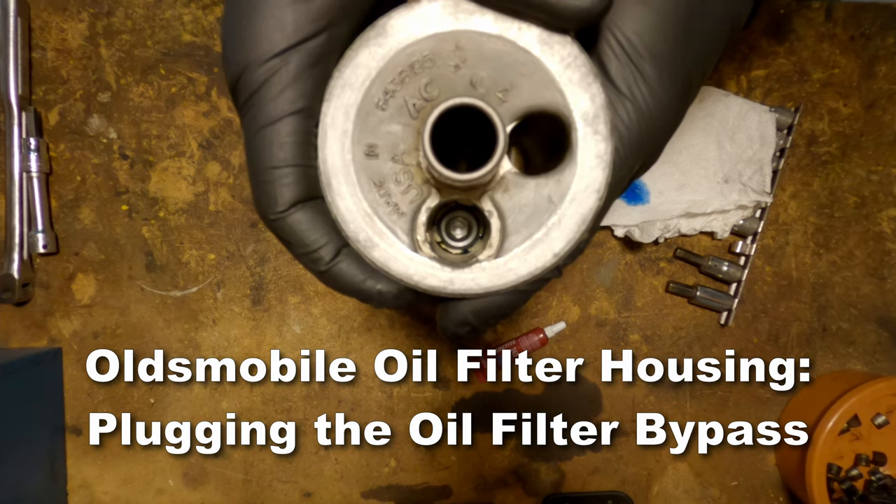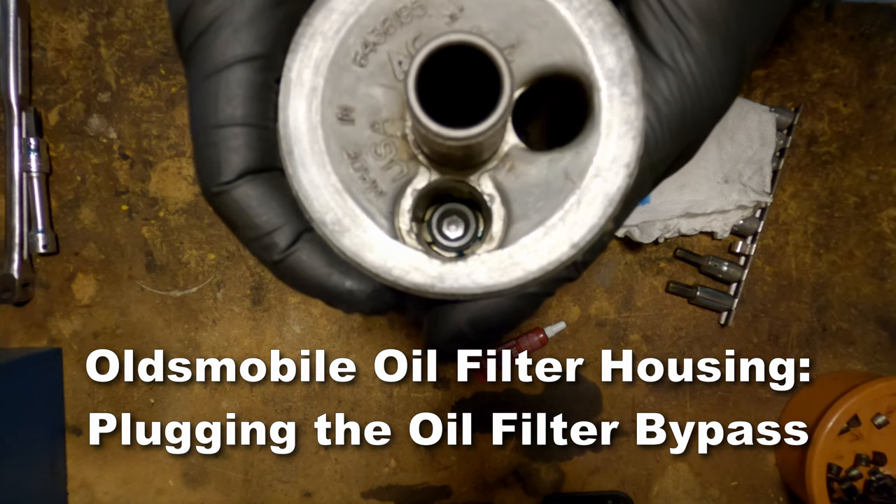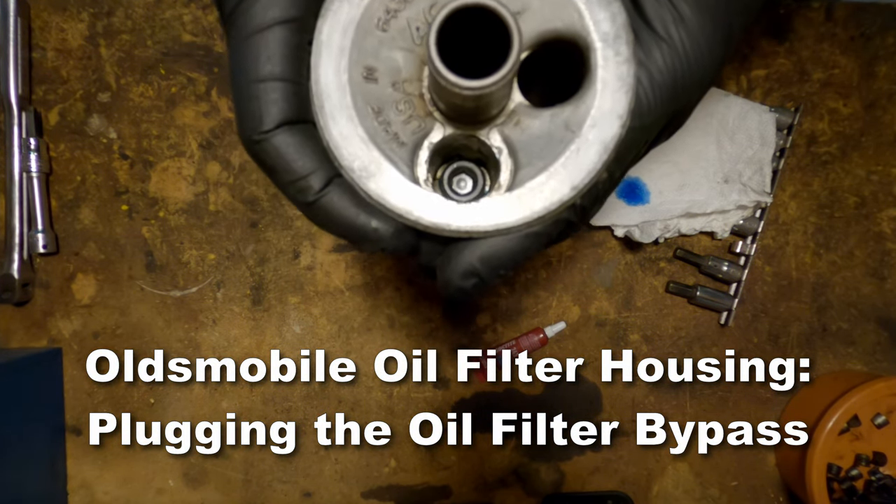And there you have it. We have now plugged the oil filter bypass in an Oldsmobile oil filter housing. Thanks for watching.